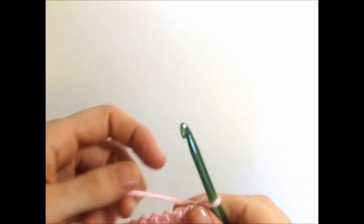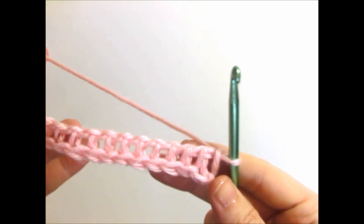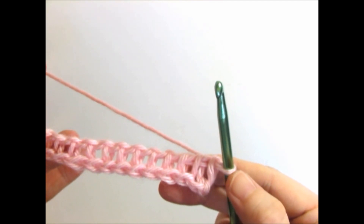You have your first row made. Look at the vertical bars. We'll be working in the second vertical bar because your first stitch is already on your hook.